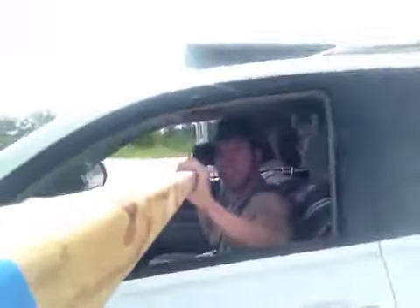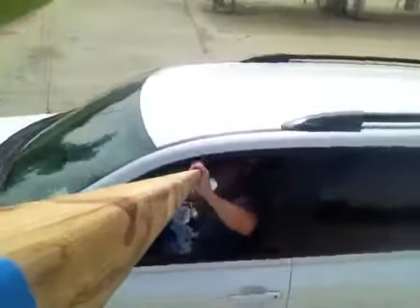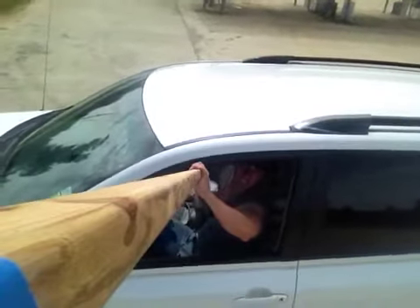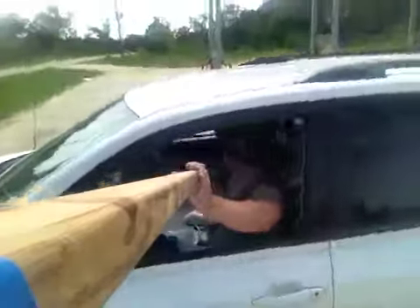I'm going to have some fun with this. Checking the top of the vehicle for bird poop. No bird poop.